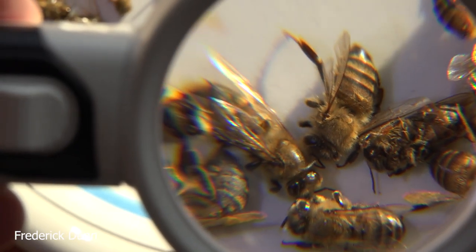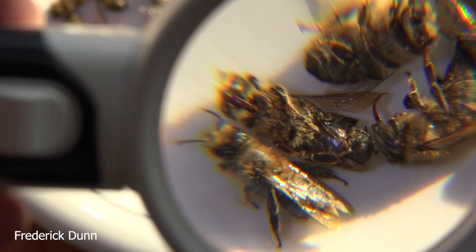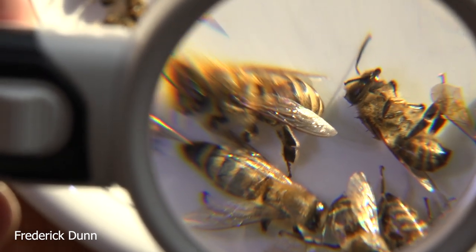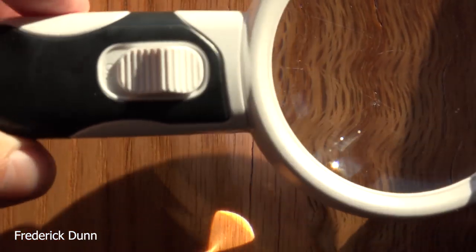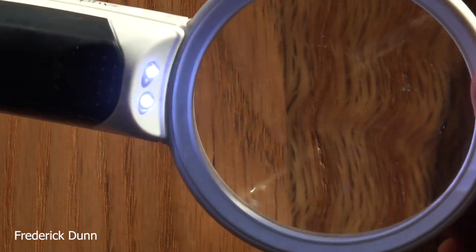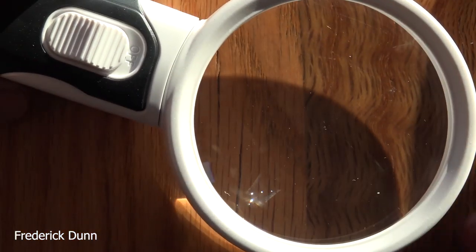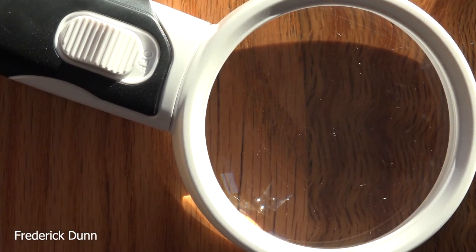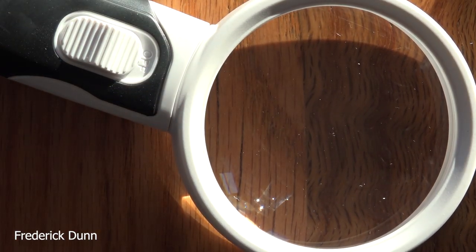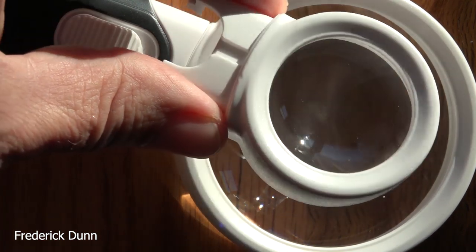You should have something to take a look at them, see what's going on, see if you can find varroa mites. This set comes with three different size magnifying glasses and the lenses are real glass — I really like that instead of just plastic. It has an LED light, though the LED light's not that strong to be honest. It takes three triple-A batteries. I'm not counting on that light. This comes with three different lenses: the large 2.5x lens, a 5x, and this little one is 16 times magnification.